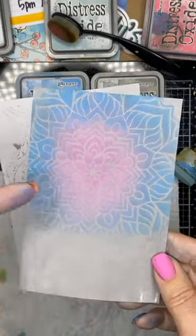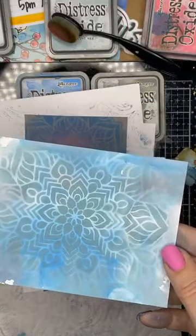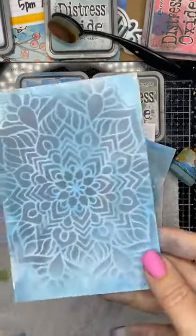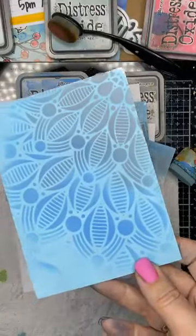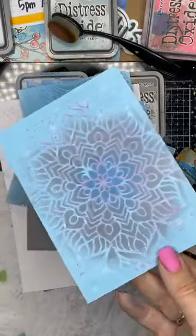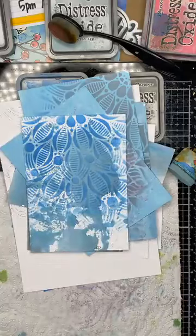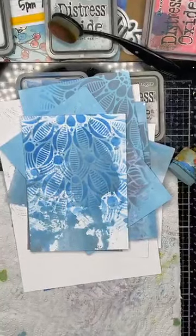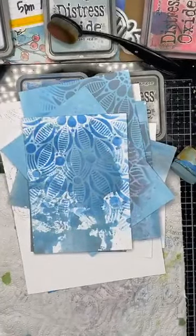Hickory Smoke background and then stenciling over the top. These I'm going to turn into cards at some stage — these are what I call card fronts. I cut them down, turn them into card fronts, I can die cut them — they're all my creative little pieces that I like to work with. Just for those of you who get dizzy, I apologize — I'm just going to take my camera off the stand and show you what the hot mess looks like here in the studio at the moment.